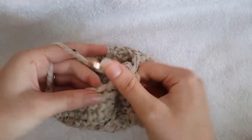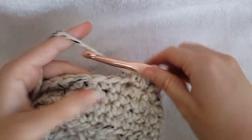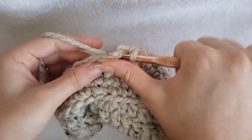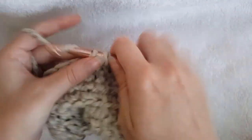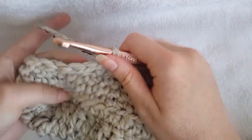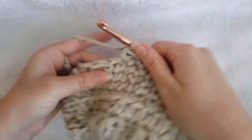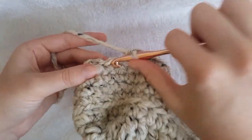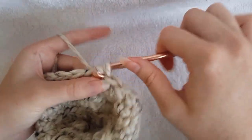1 and 2. For size small, single crochet in the next 6 stitches. For size medium, single crochet in the next 8 stitches. For size large, single crochet in the next 10 stitches. For the last 3 stitches, you are going to work a single crochet 2 together, and single crochet. So single crochet 2 together, and then single crochet in the final stitch. Join with a slip stitch to the first single crochet made.